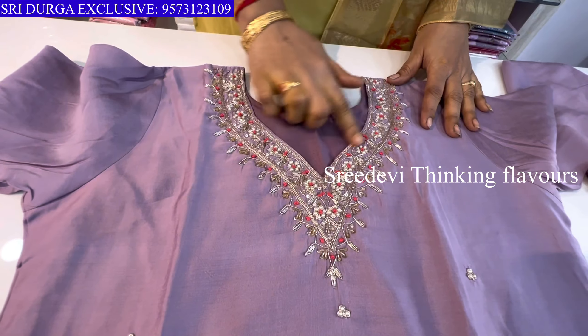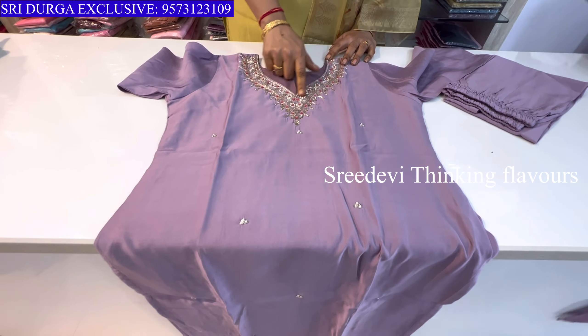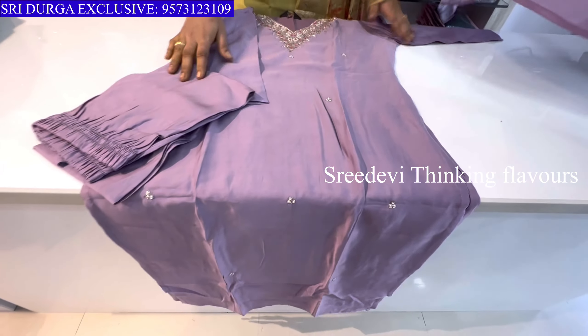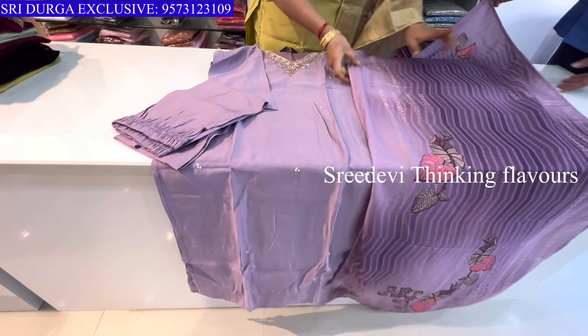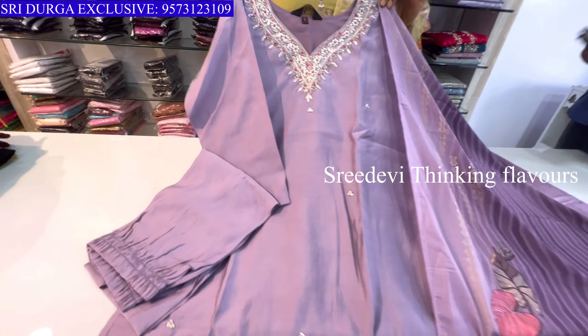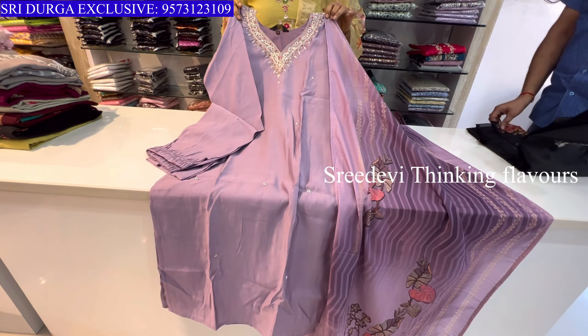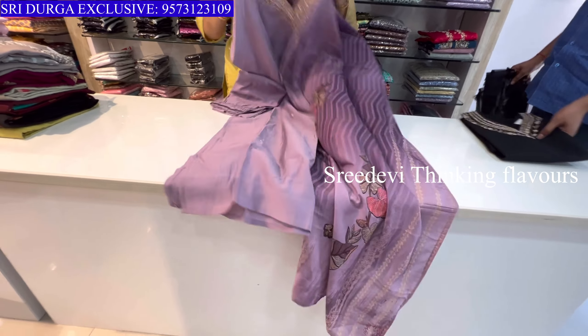Next set features a V-neck with designer work on the neck. Three-quarter hands, same color bottom, and same color designer chunni. Price is ₹1465, size M to XXL available.